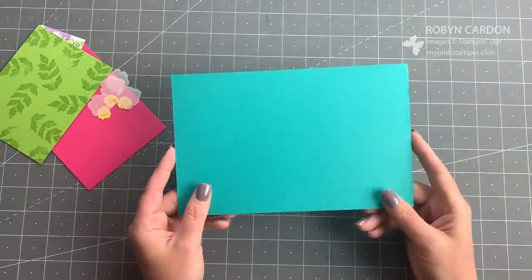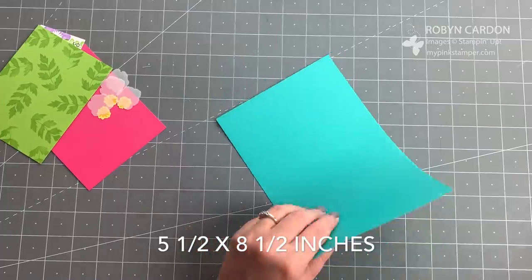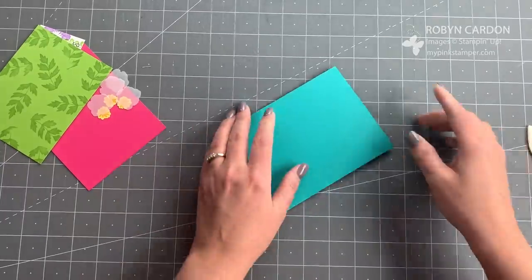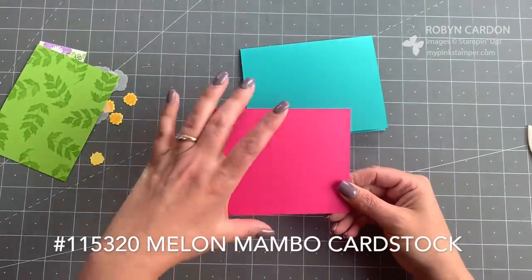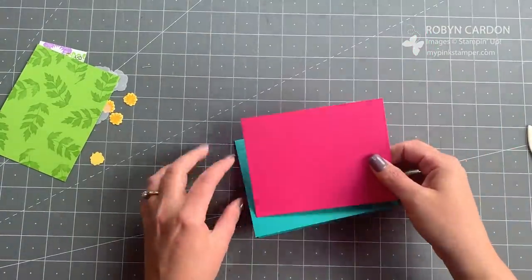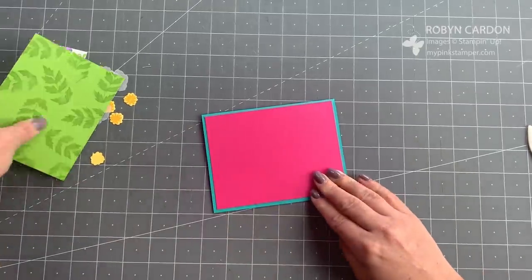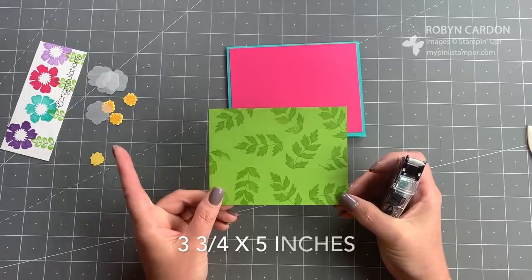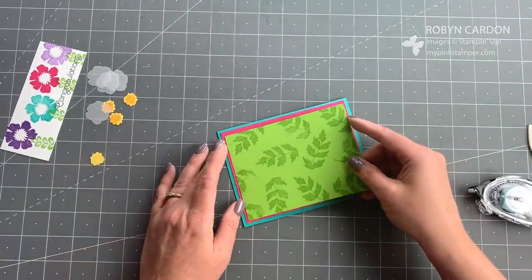Now it's time to put the card together. I'll start with my card base in Bermuda Bay, cut at five and a half by eight and a half inches, folded in half using my bone folder to get a nice tight crease. Next I'm adding a piece of melon mambo cardstock cut at four by five and a quarter inches with our adhesive to create a nice border. Then I'm layering a piece of granny apple green cardstock cut at three and three-quarters by five inches on top.